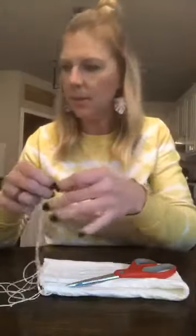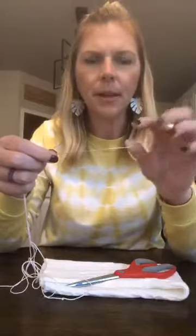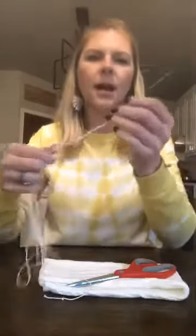Let me back up and tell you all the supplies you need. You need scissors, your sweater, some embroidery thread, and a pretty decent-sized needle — I think this one is four inches. I found a set of two at Hobby Lobby and Walmart. You want a nice long needle because you're going to use it to go all the way down through your pumpkin. You'll also need some twine and a glue gun.